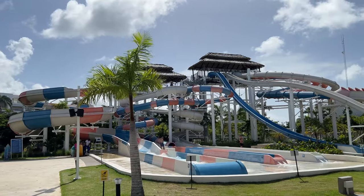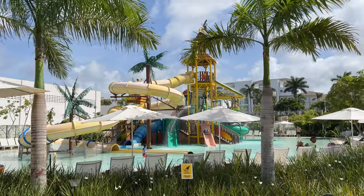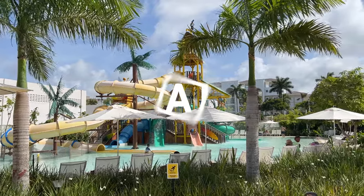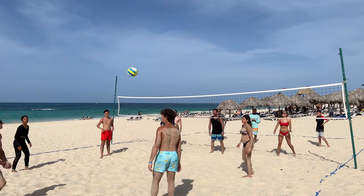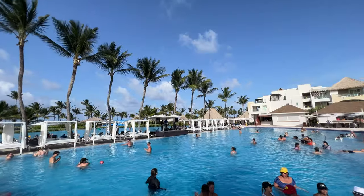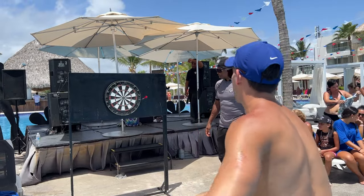The water park has several rides from medium to extreme, plus a section for younger kids. The Hard Rock Punta Cana has a very active weekly entertainment schedule. During our stay we encountered beach volleyball games, pool volleyball, DJ music, and dart games.